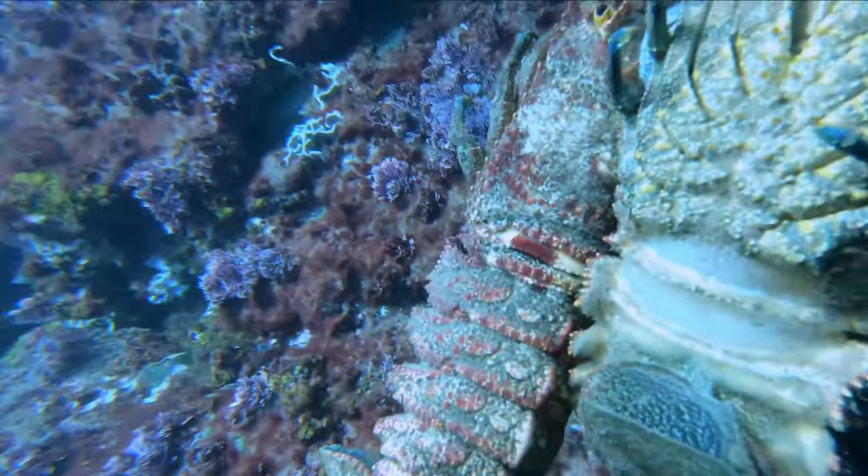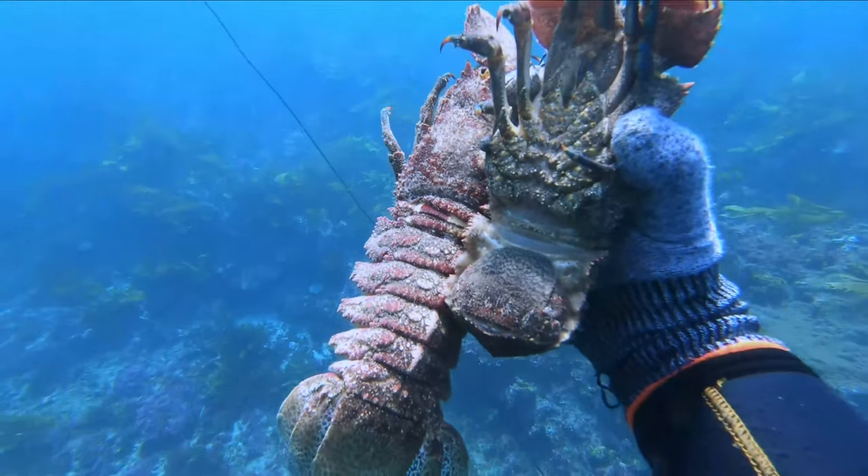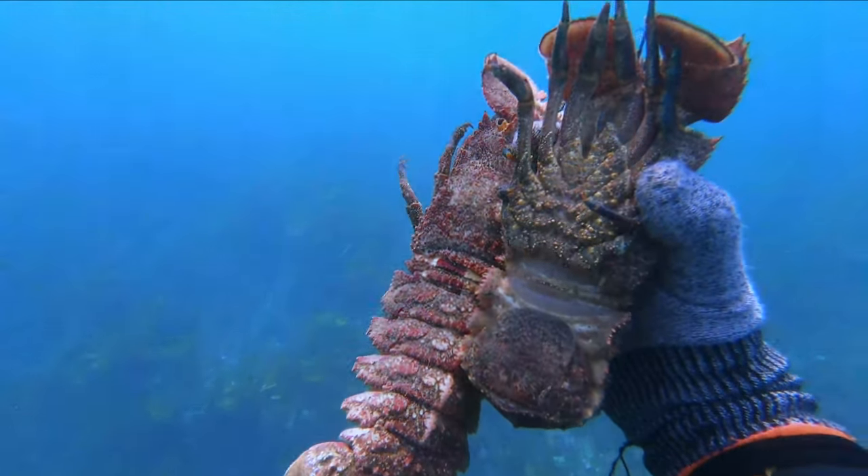Slipper lobsters are frequently found in pairs. The most I've seen in one crack was seven. Have a really good look for the second or third slipper lobster in a crack.